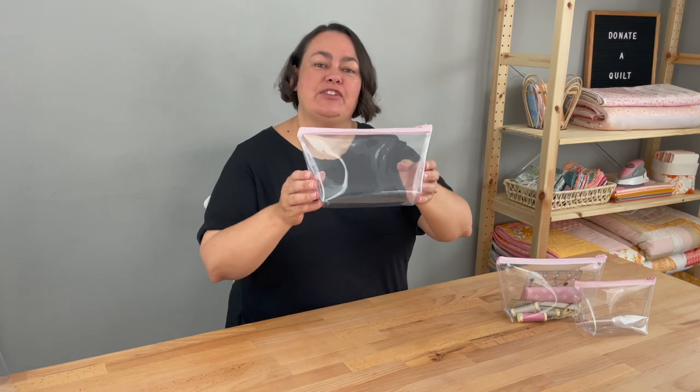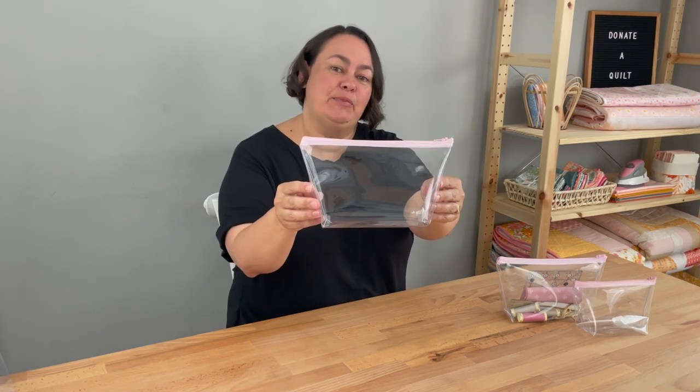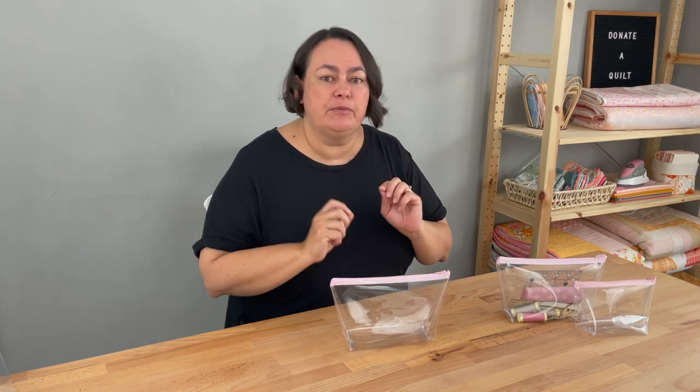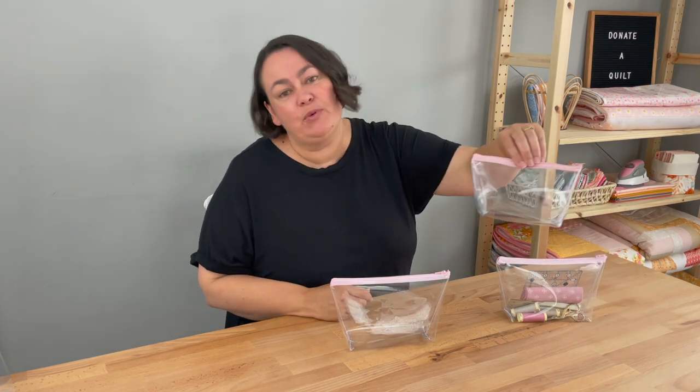Hey it's Stacey and today we're going to be making this really quick and easy vinyl zipper pouch. I'll show you exactly how to do it. You can find the instructions over on my website and I'll put the link in the description below, as well as give you a few different measurements to try if you'd like to make smaller or even bigger sizes. So let's get going.